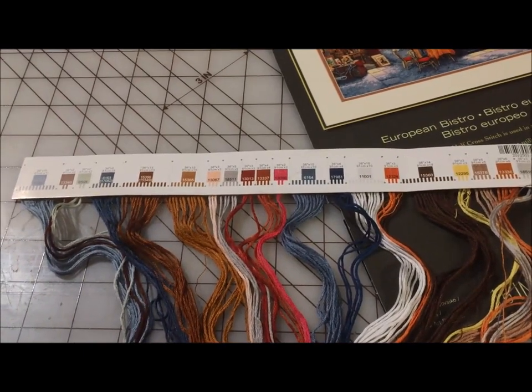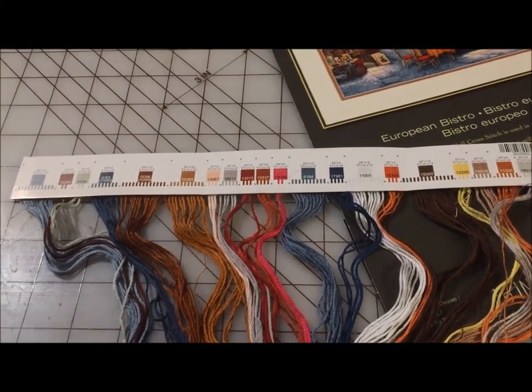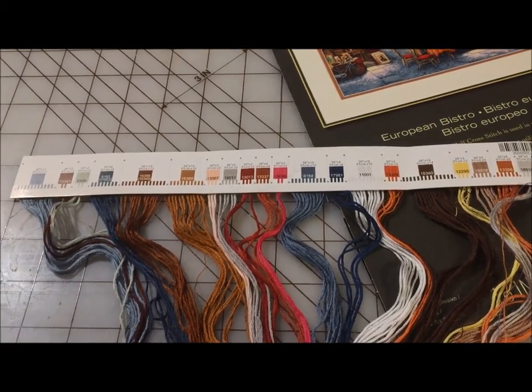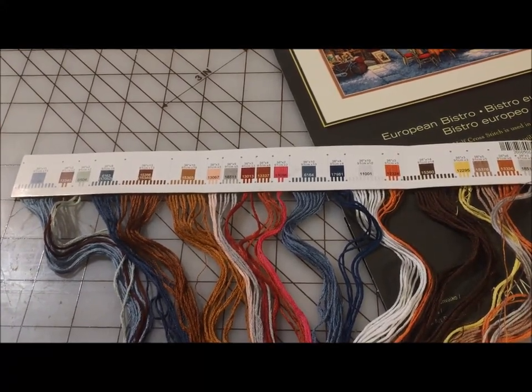I love bobbins — I bobbinate my floss for most of my projects — but when it is already organized like this, I'm not going to spend the extra time to bobbinate it.